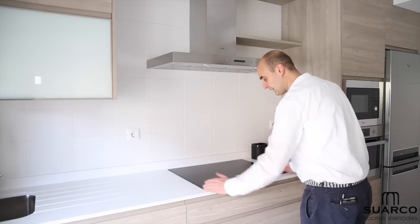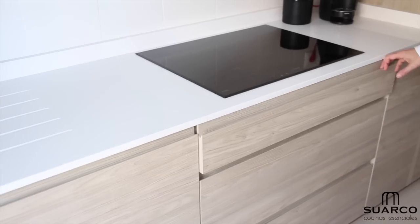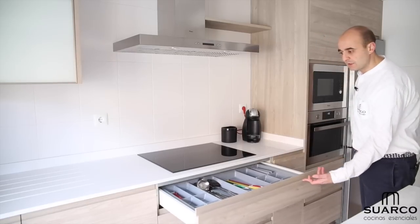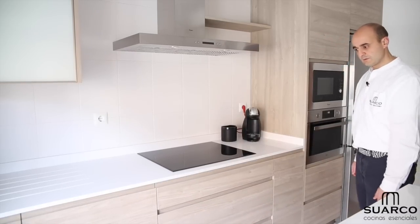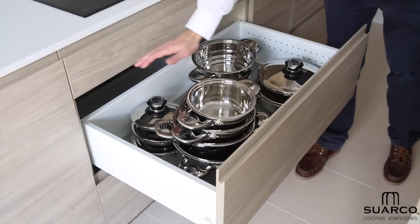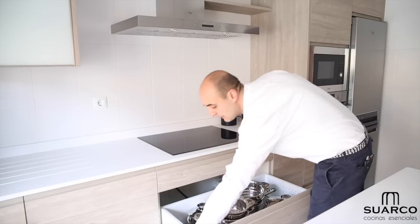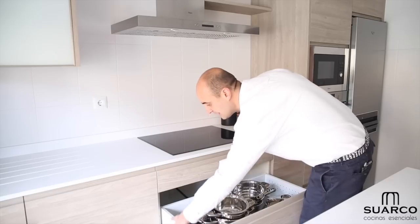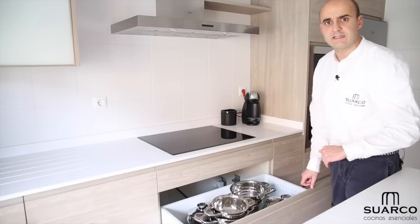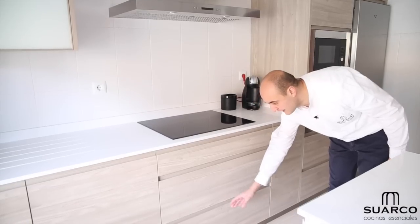Next, a 90cm wide induction hob with three burners. Below the hob: first, a 90cm drawer for cutlery with an adjustable cutlery tray, full extension with soft-close; second, a cacerolero for storing all the cookware — drawers made as one solid piece so no pan handle falls through. White interior, full extension, equipped with anti-slip mat to protect the drawer base. Note how easy the soft-close action is.